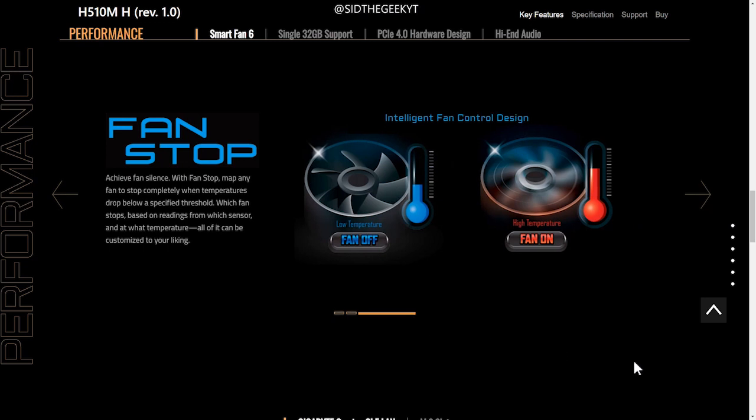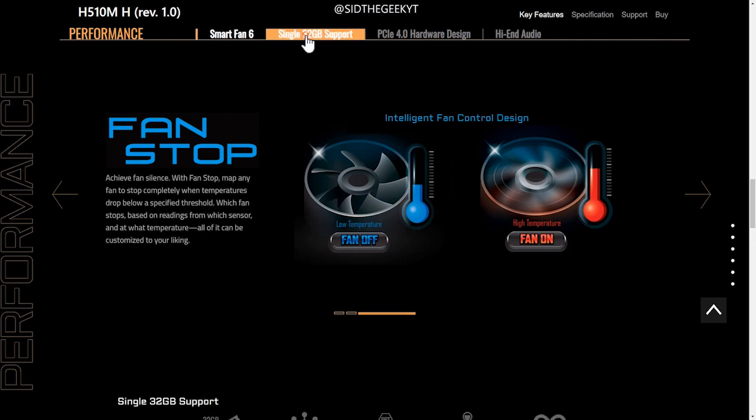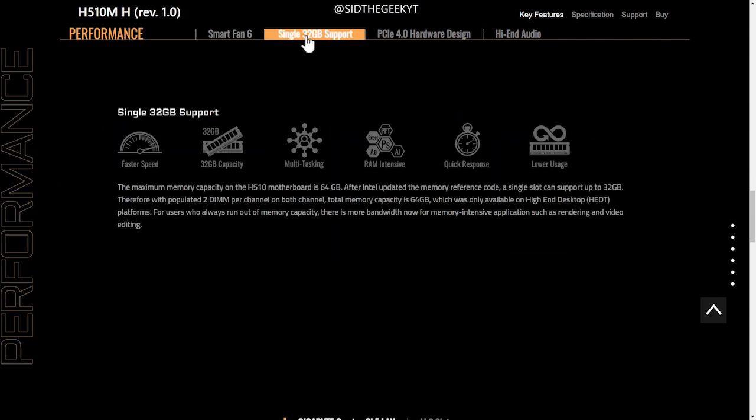These can be easily controlled and monitored with the Smart Fan 6 application, providing you the best performance for your gaming PC on a budget. The maximum memory you can install on the H510 is 64 GB; however, you can insert a single 32 GB memory stick.